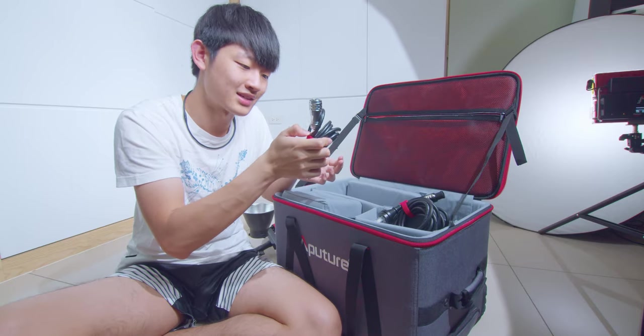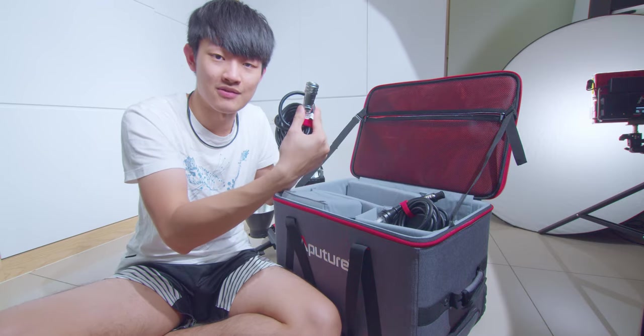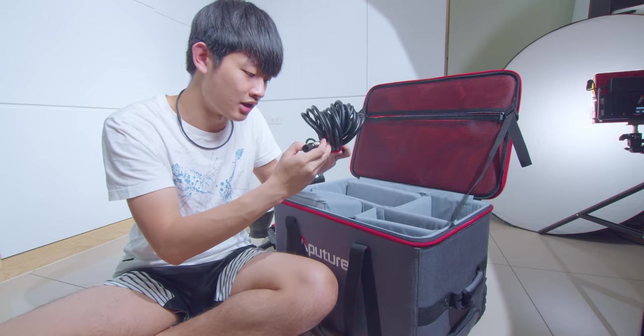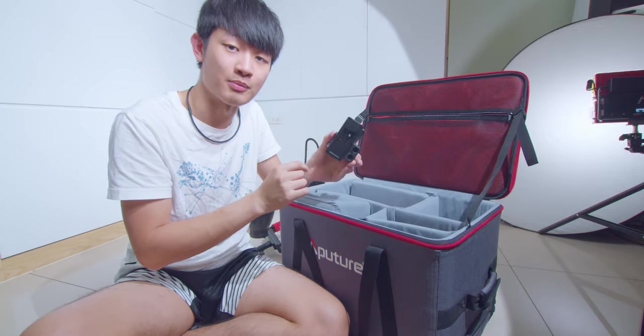In the box we have a 3-meter XLR 5-pin cable. This will connect your light to the control box, and this is an IP67 rating cable. We also have a pretty long Neutrik power cable, and it's also a rain resistant cable. The last thing in this box is the controller box clamp.